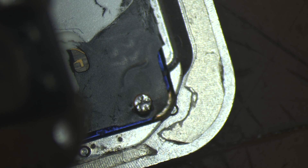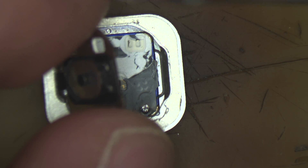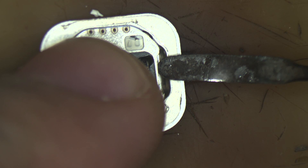We are going to make a jumper on every line, just to make sure that nothing will happen in the future. I saw a lot of Chinese services just scratching the other side of the flex so they can solder it to the Touch ID, and you can do that, but there is a better and more successful way to repair it, as I'm going to show you — especially if you are doing this for the first time.